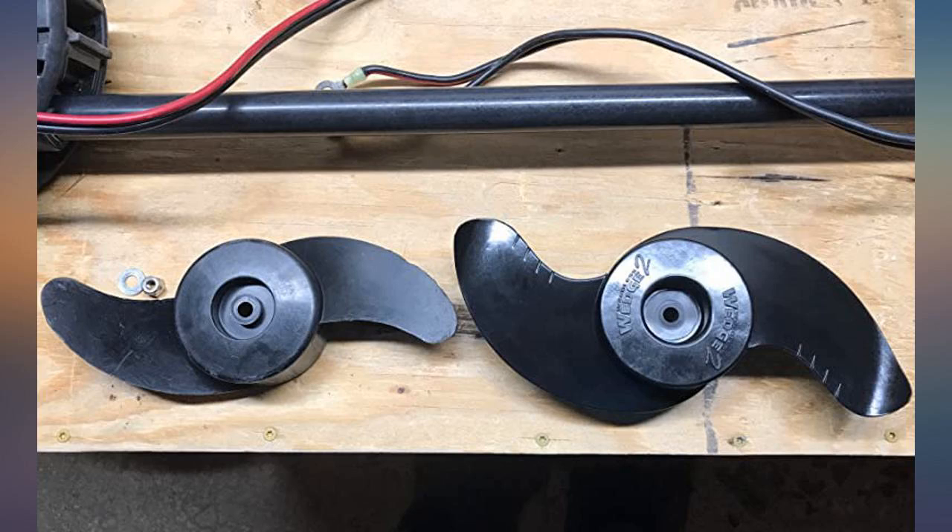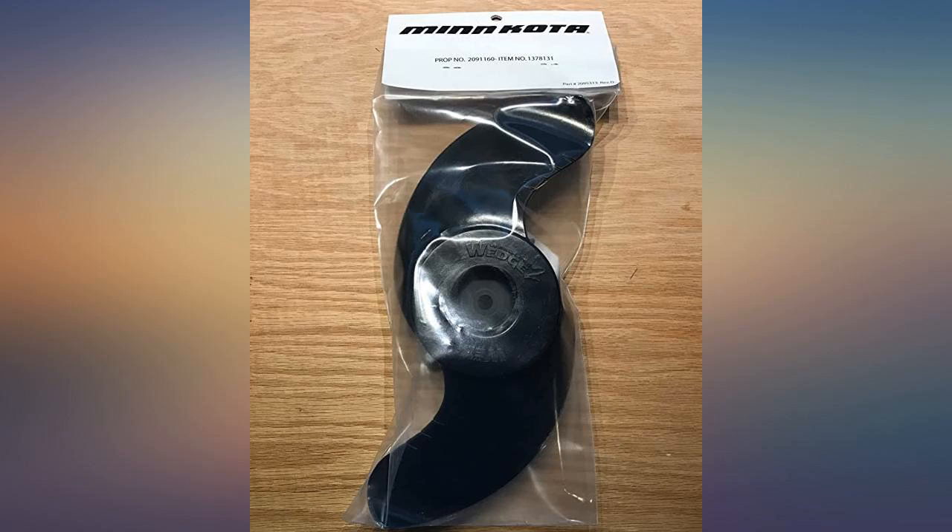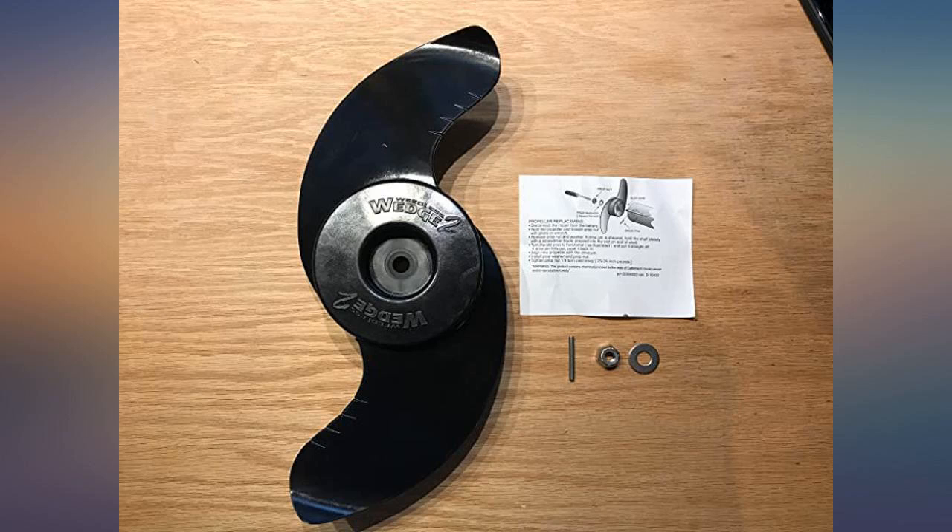Product works well in the weeds and is easy to install on the trolling motor. Bought another one locally — needed it ASAP, but at a higher cost. This prop is very heavy-duty and well worth the price.